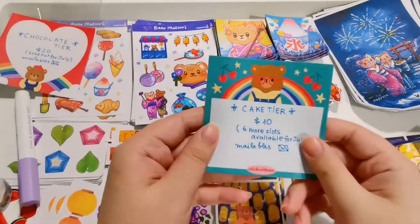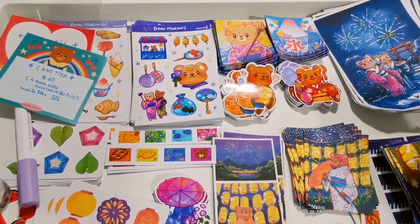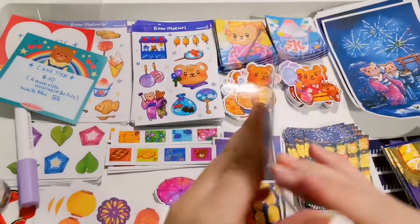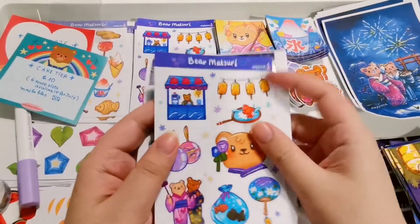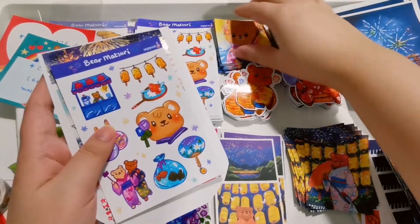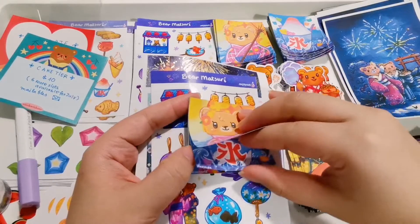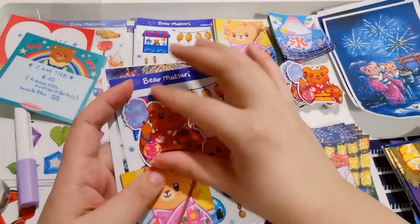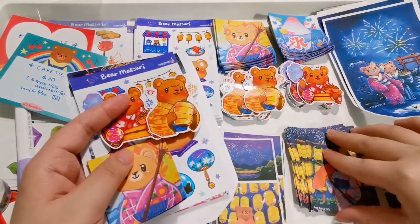This second round is the cake tier. The cake tier is a smaller version of mailable items that I provide every month as well. What you get is a postcard with some personalized backing — like I write your name down — and one sticker sheet, one notepad. It's the same design, just a different cover. Two die-cut stickers, and some bonus items here and there.